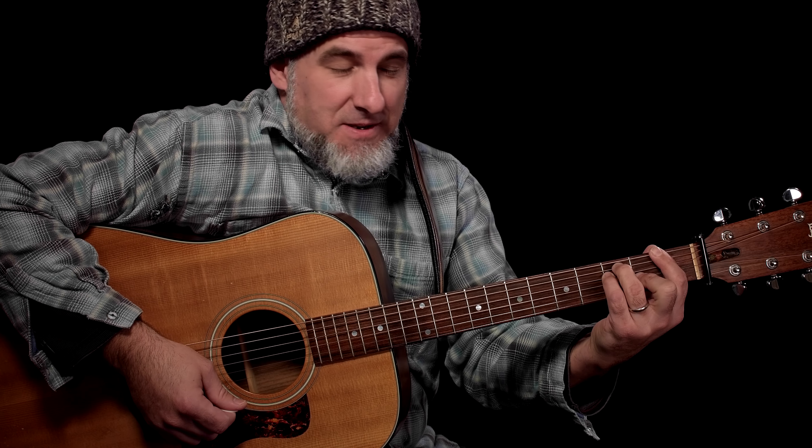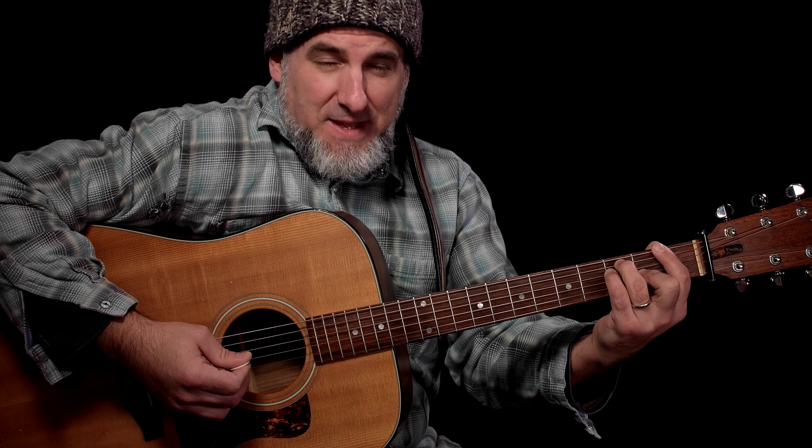So the frets are 1, 3, 3, 2, 1, 1. There's tablature and chord charts attached to this lesson.